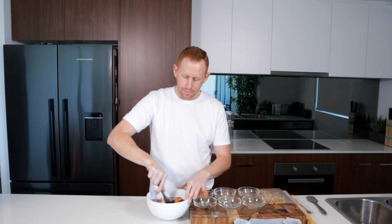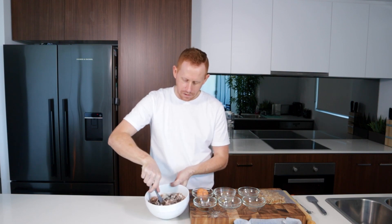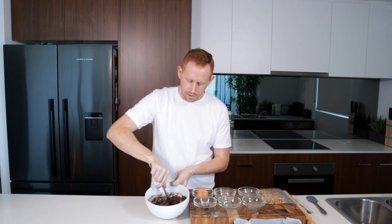So let's just combine all the ingredients together. Don't be worried about the consistency — it will look a little bit grainy, but it will taste delicious.